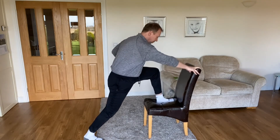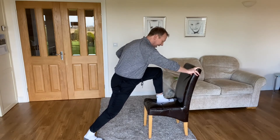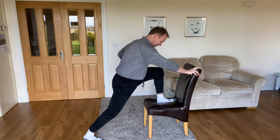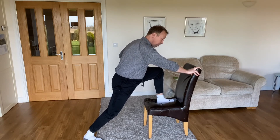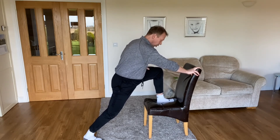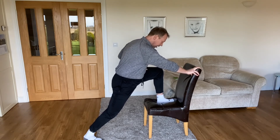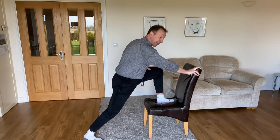Chair hip flexor — put the foot straight, drop into that stretch, use your hands on the chair for balance, breathe and relax. Although we're only doing 30 seconds each side, once you learn these stretches you can hold them as long as you want — the longer the better, really at least a minute — you'll get quicker results. Drive into that stretch.